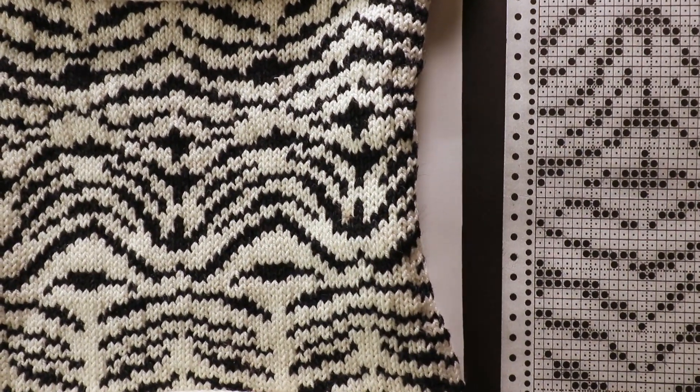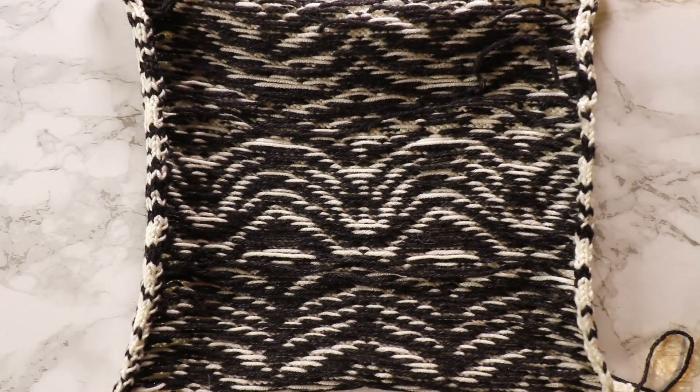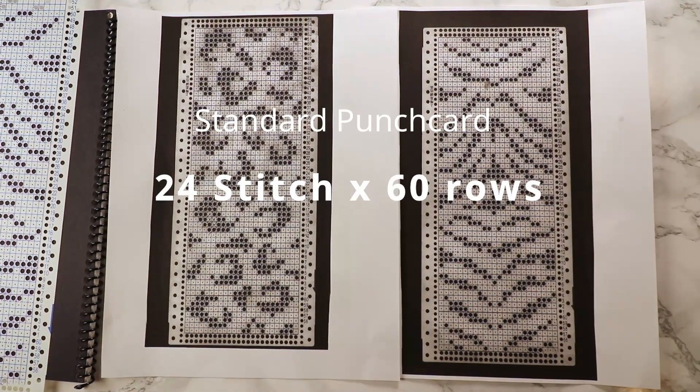I will have a free download for those two charts I created — you can find the link in the description box below. This is the standard chart size for Brother machine, and it also works with Singer machine.